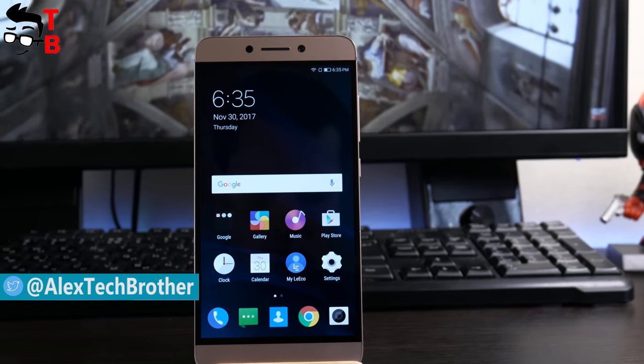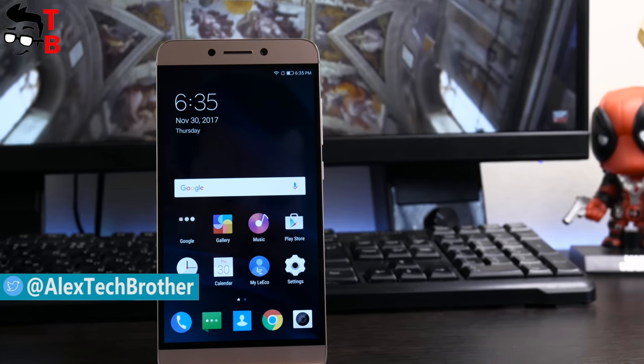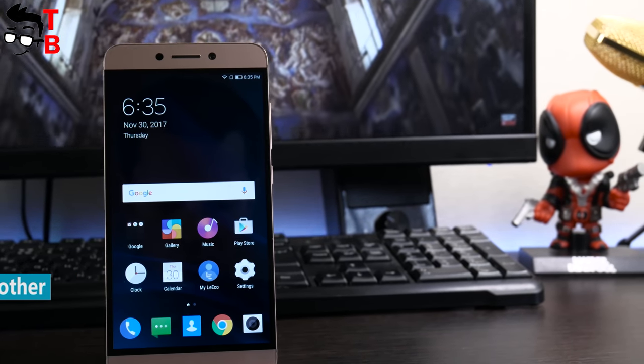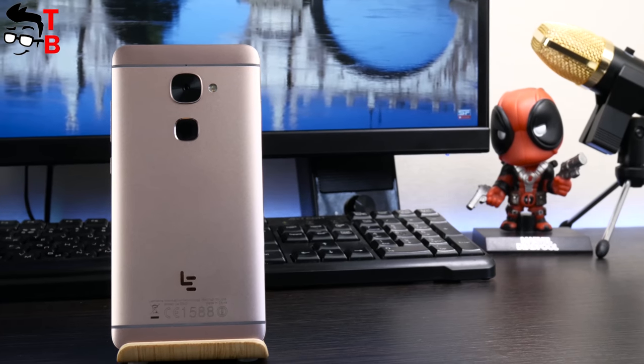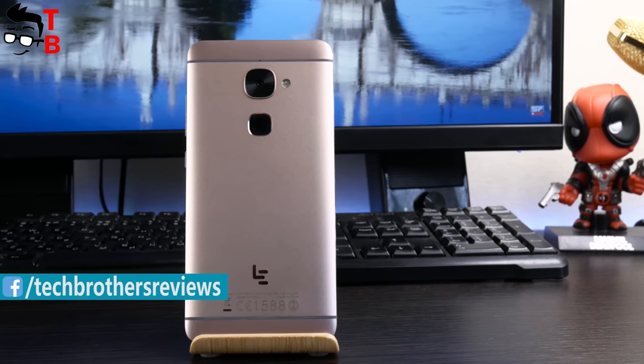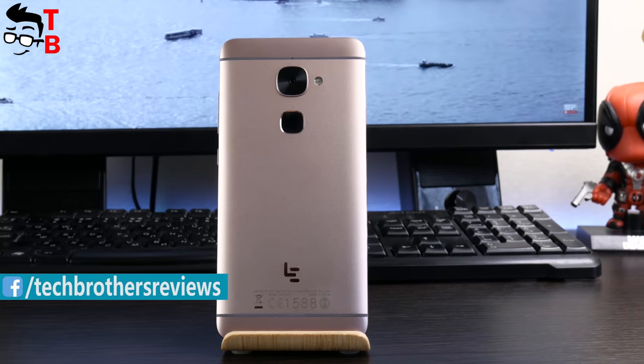In fact, this is the old name of Leeco. Moreover, it seems that now the Leeco company is closed, but you can still buy the smartphone from this manufacturer. You may ask why to buy a smartphone from a company that doesn't exist. The answer is simple: because the smartphones are worth it.